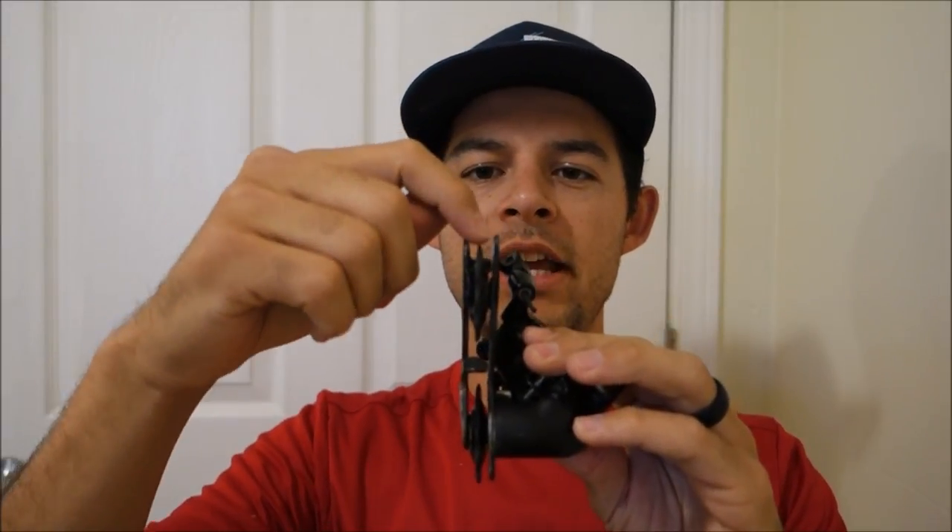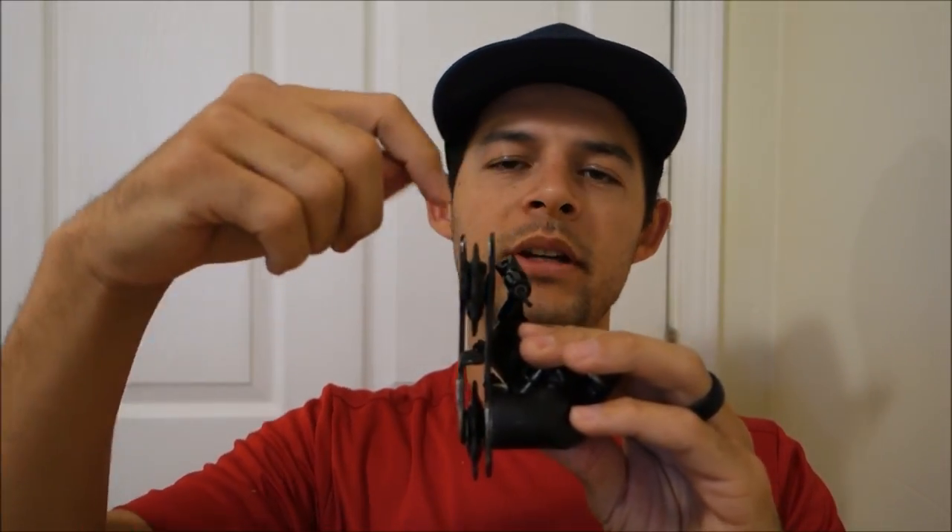In my case, I had two derailleurs go bad in about a two-week period. This one's off my time trial bike and it was just a small little tweak inside the cage that was causing issues. The chain was skipping over one of the jockey wheels, and in the bigger cogs the chain would actually fall between the jockey wheel and the cage. I tried to bend it back in place and nothing was fixing it.